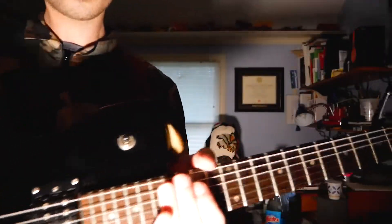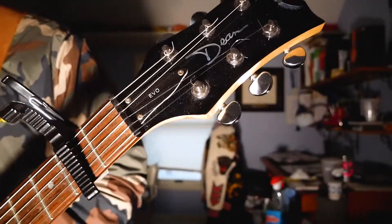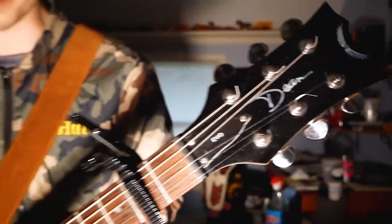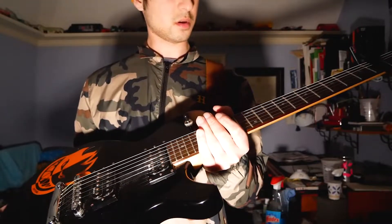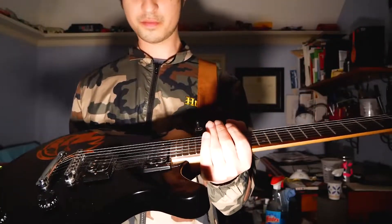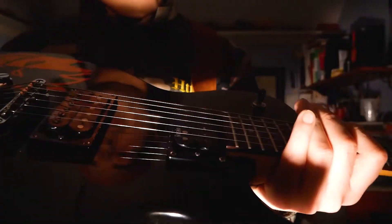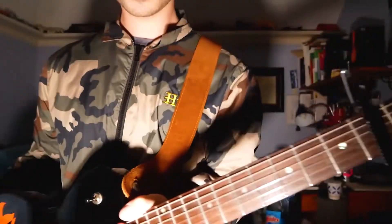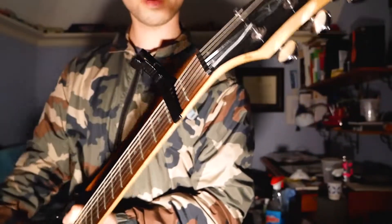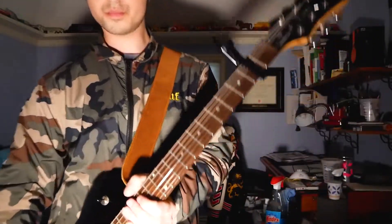I got a Dean Evo guitar which was given to me on my 25th birthday by my friend Peter — shout out to you man. It has 22 medium frets, two humbuckers — they're Dean company's — silver hardware, a rosewood neck, and maple on the back.